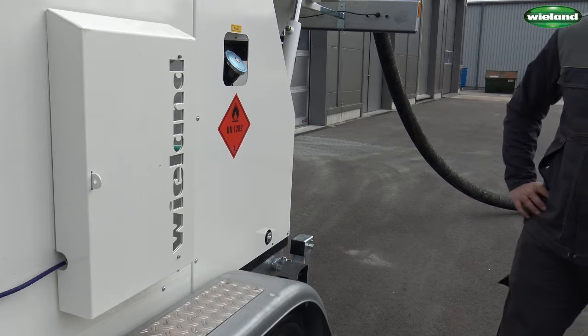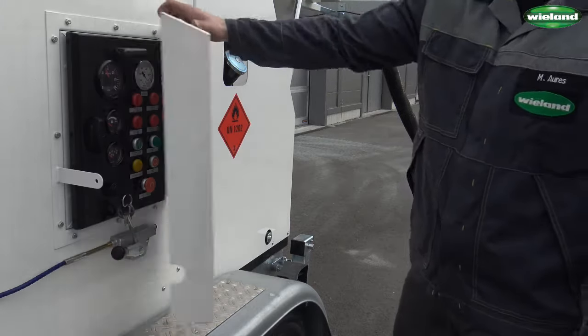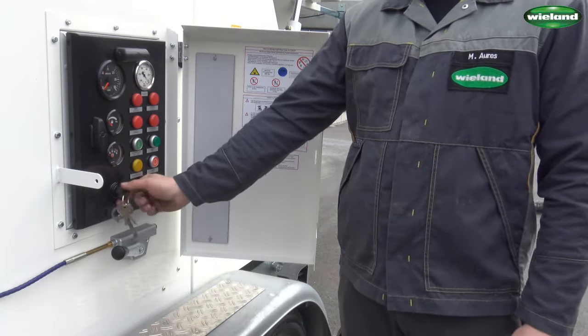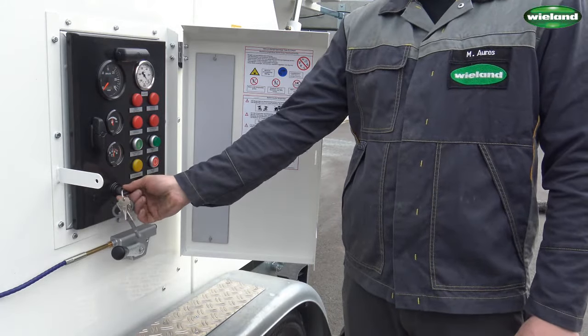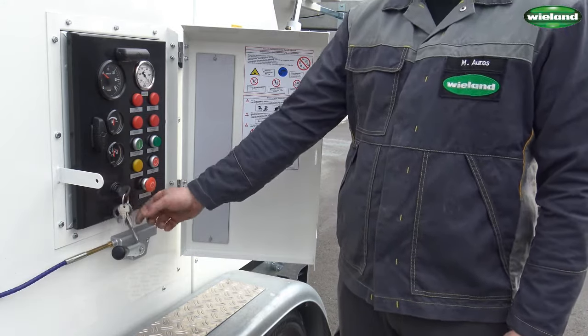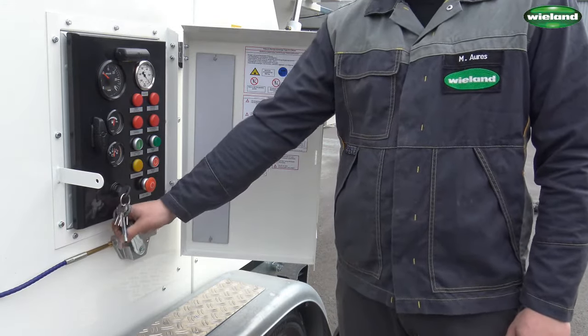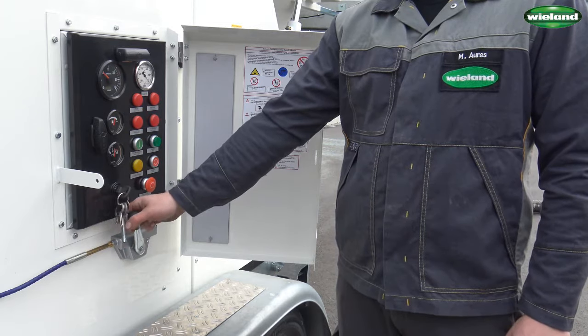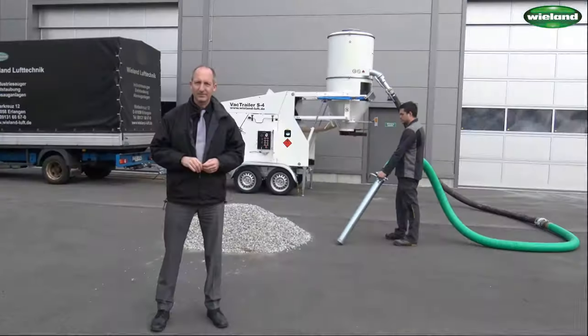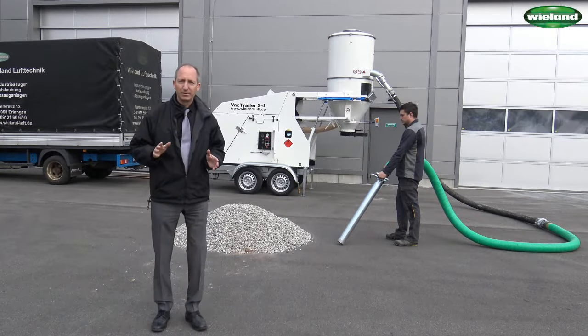The unit can be started by using the electric control. Just like a normal car, the key is turned to the preheating position and then to the second position where the engine is turned on. By using the manual throttle, the RPM is increased to its working RPM.